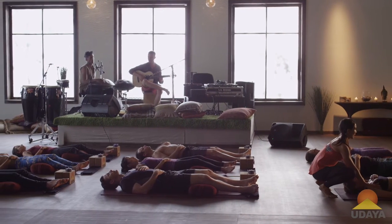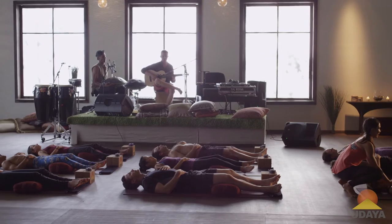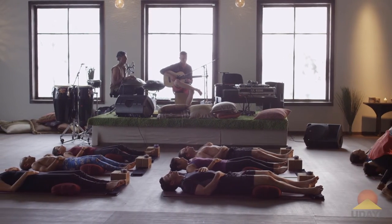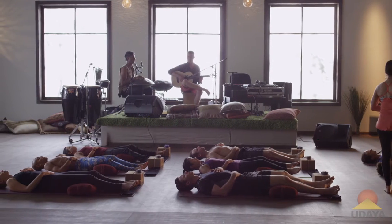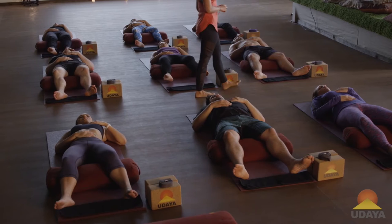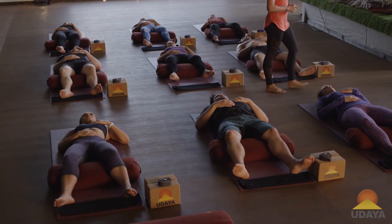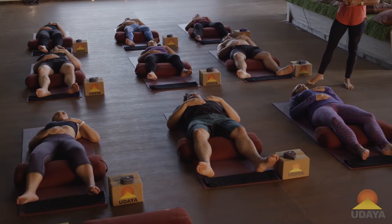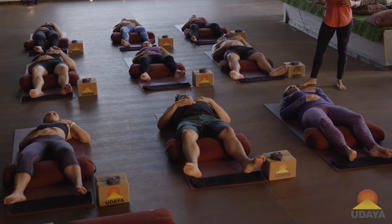Now go back to your really big deep breaths and notice if the rhythm of the pulse shifts — and especially notice the rhythm of the pulse on your exhalation.